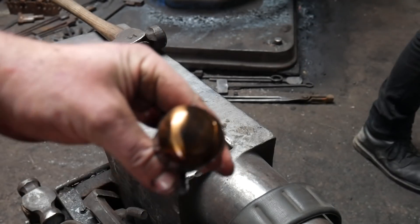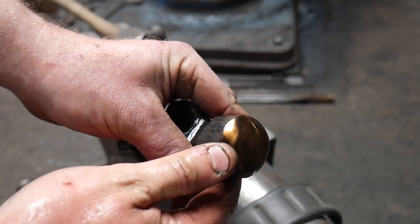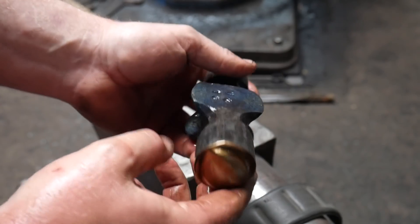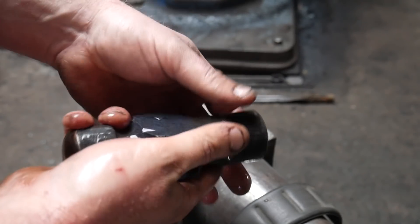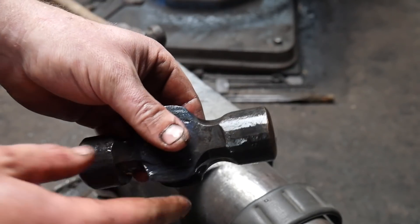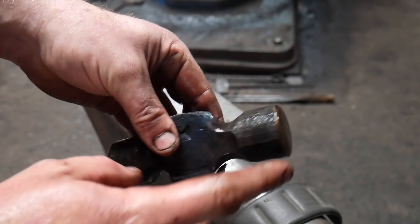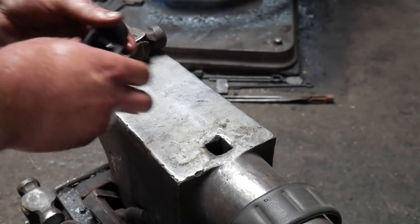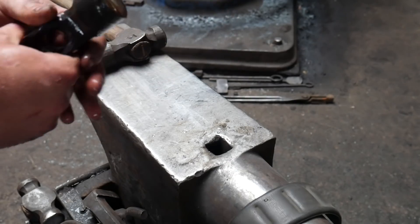We've got ourselves a straw-ish color on each of the faces — about 140 degrees Celsius-ish — which is the lowest end of the temper colors that we want. This will keep it hard but it will take the impact nicely, so it should be a relatively good hammer.